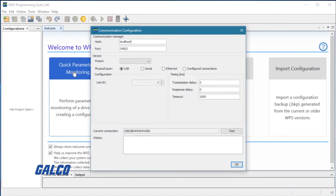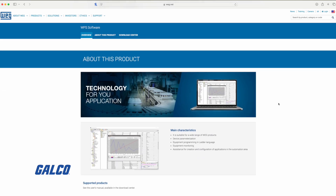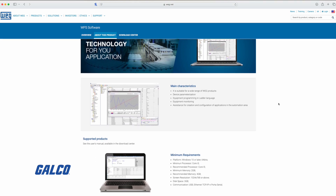Our drives can be programmed and the soft PLC can be programmed with WEG's free WPS software. The WPS software is a free download at WEG.net.